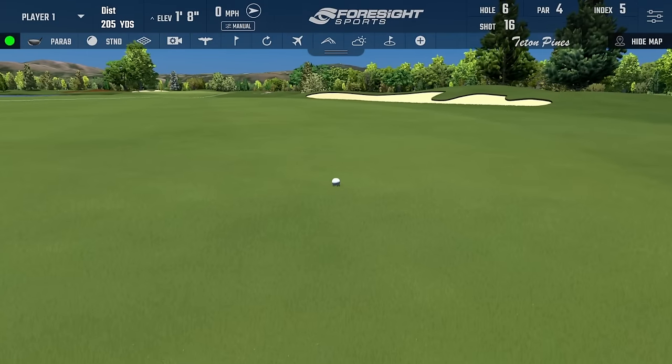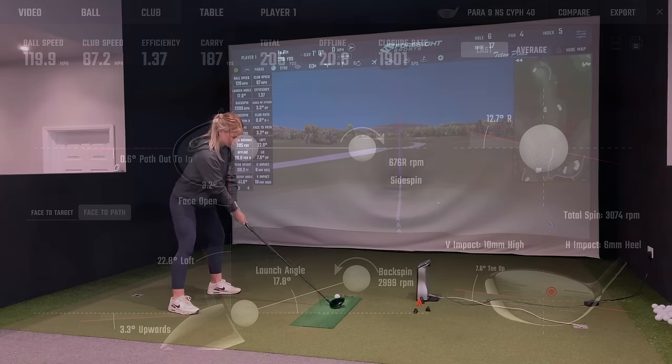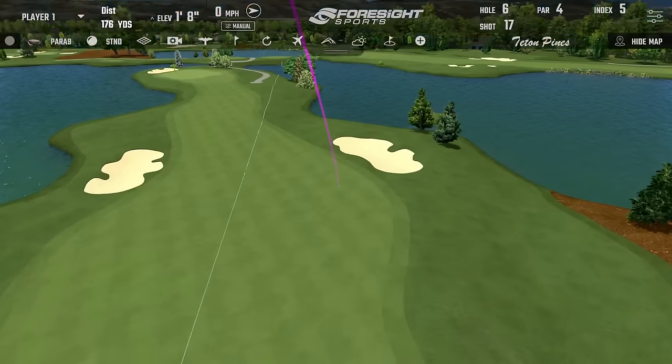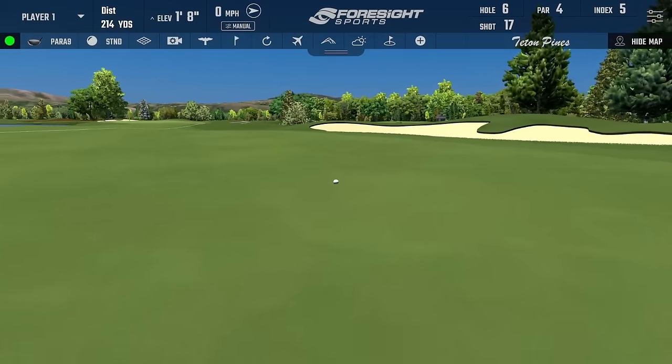Did you catch a little bit heely on that one? Yeah, wasn't quite the strike. How does the shaft actually feel through the swing initially? It feels very different — feels like the head's still behind me. Straight off the bat, nowhere near as good as the Titleist. It feels like I have to find the face a lot more, like I'm really trying to time it.